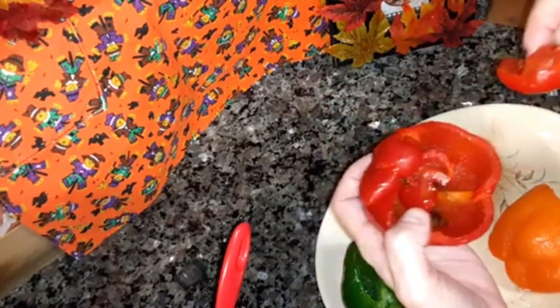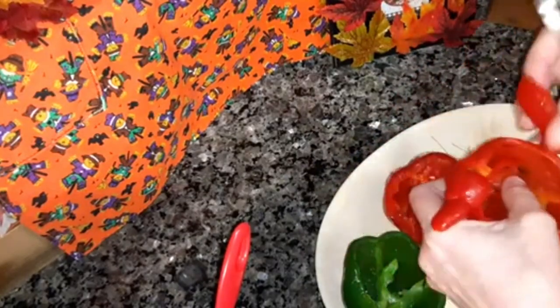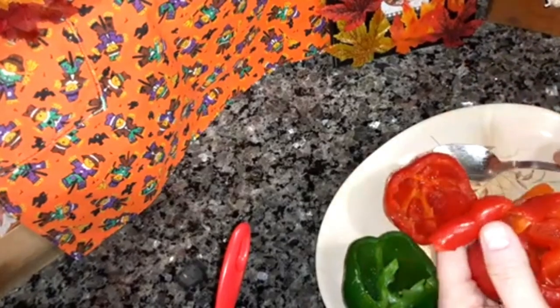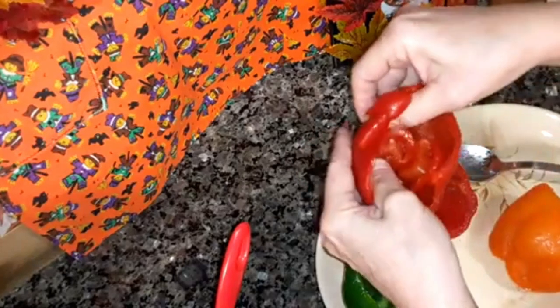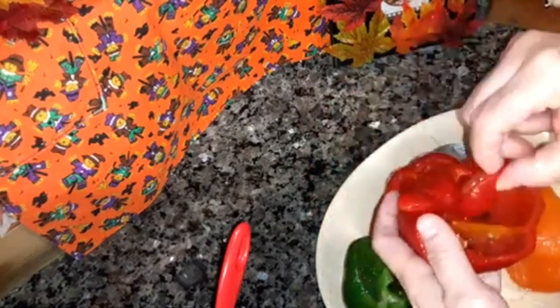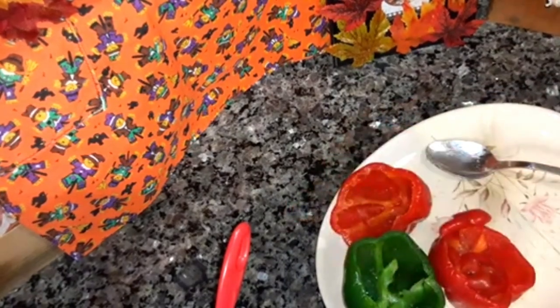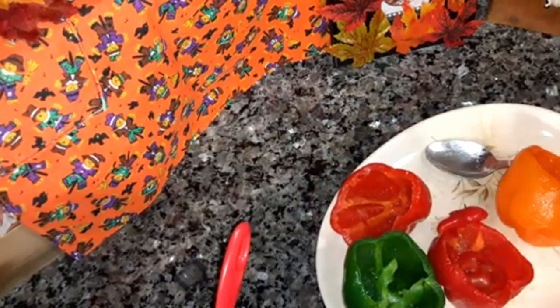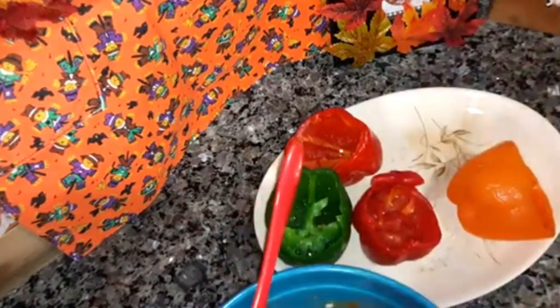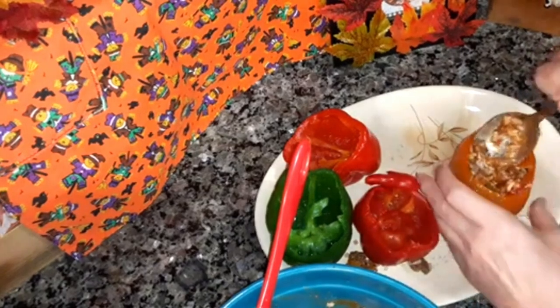Now we're going to fill the peppers. Here's another tip: if the bottom gets a hole in it like there was a bad spot but you don't want to throw it away, you can just cut the bad spot off. Then take the top and layer it in the bottom — that will hold all the filling in. Try to get as much water out of the inside as you can. Now fill it all the way to the top and push it down.